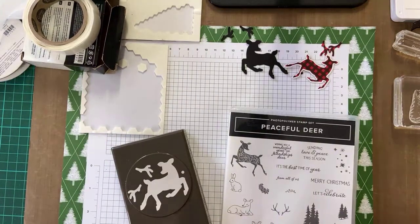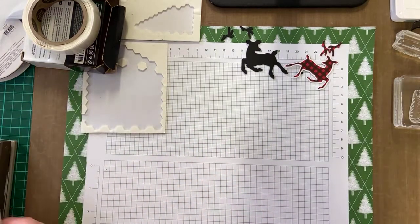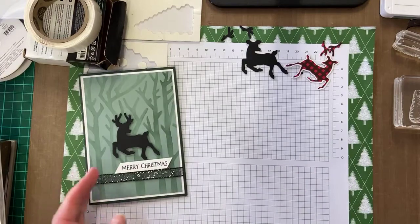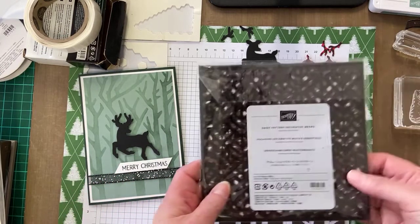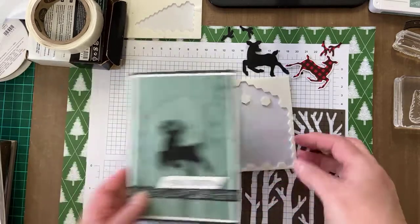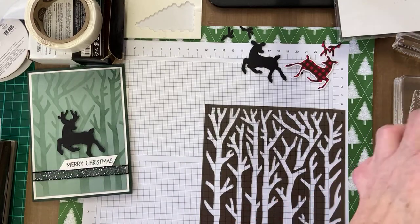First I'll show you a nice little card I made using this set — I was inspired by another demonstrator and changed it up a little bit. I used one of the decorative masks from the basic patterns decorative mask set to create the background, and that didn't take very long at all.